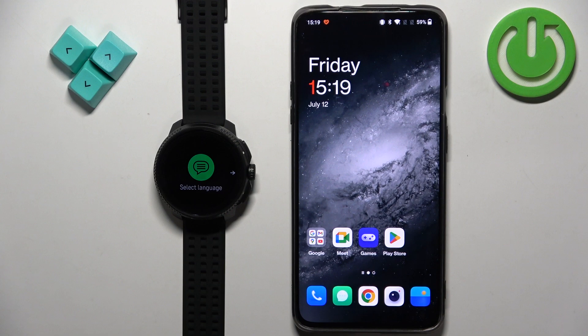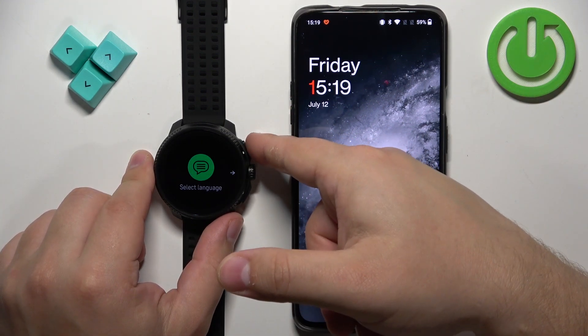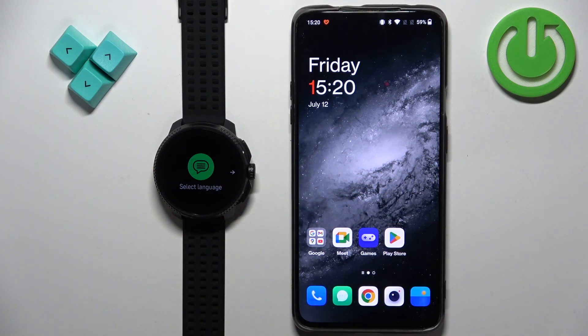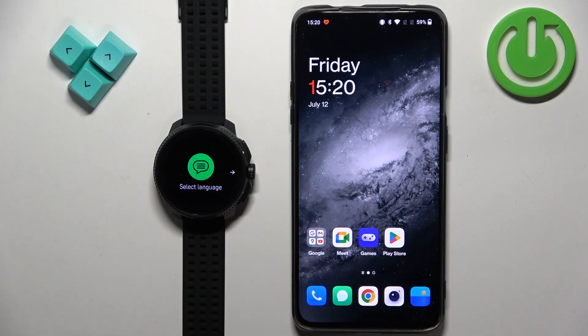The first thing you will need to do is turn on your watch. You can turn it on by pressing and holding the upper button. Keep holding it until the watch vibrates and the Suunto logo appears on the screen. Once you see the Suunto logo you can release the button and wait until the watch turns on — after it turns on you should see this on the screen.